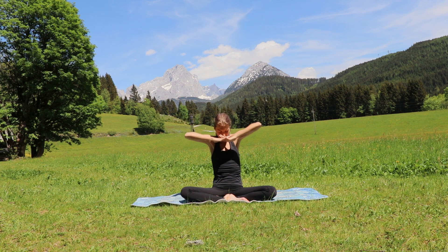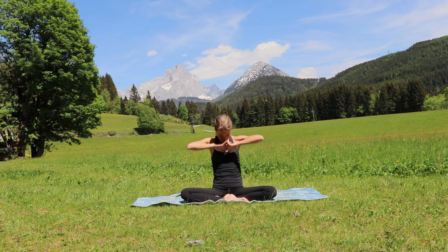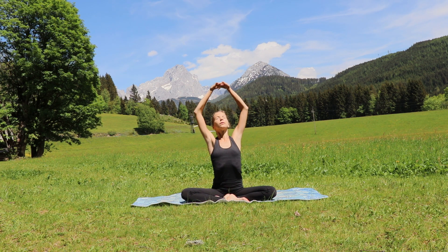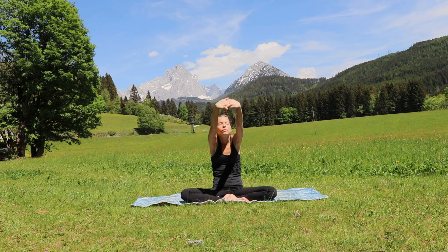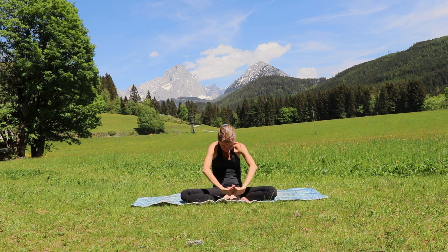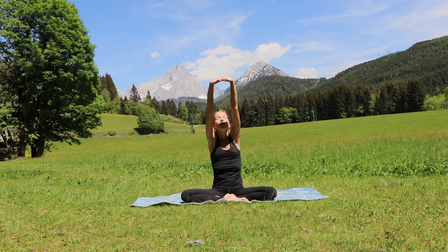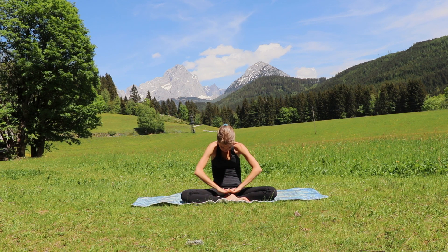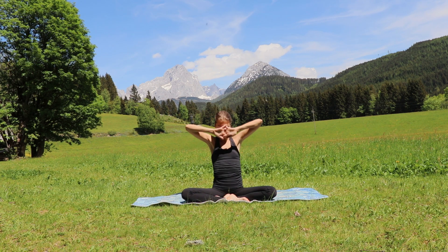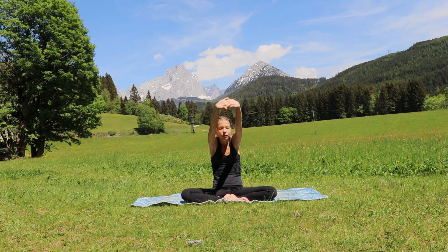Exhale and inhale, reverse the circle — hands go through your heart chakra up to the sky and then in front of you, round your back with the long exhale. Inhale, hands look up, and exhale, breathe. Once again inhale, open your chest to the sky, and then exhale fall down.